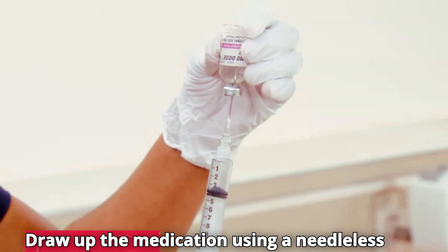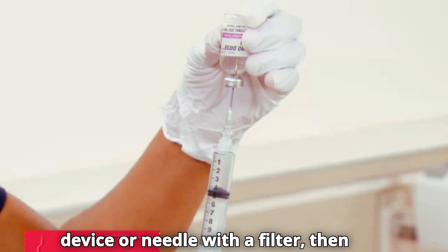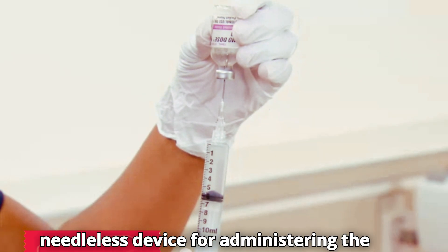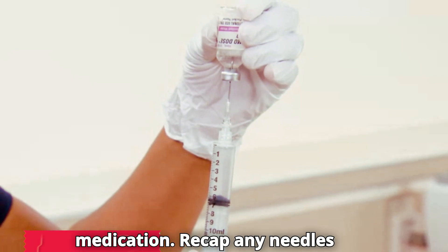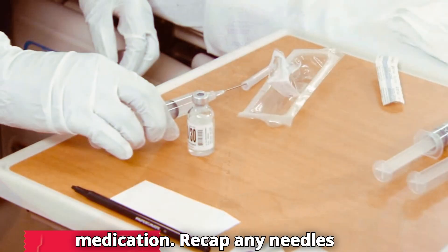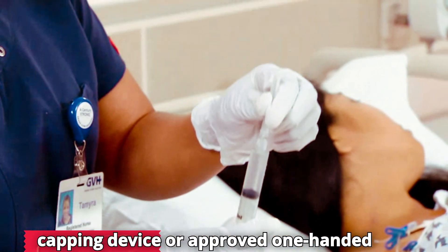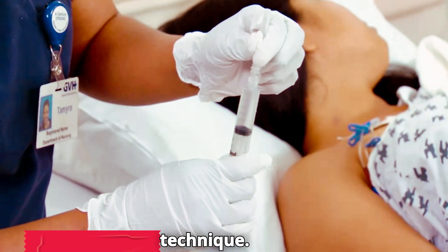Draw up the medication using a needleless device or needle with a filter. Then change to a sterile safety needle or needleless device for administering the medication. Recap any needles throughout as needed using a needle capping device or approved one-handed technique.